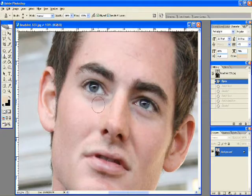Alright guys, I'm going to show you two different ways to remove bags underneath the eyes. The first way is the clone tool, or the clone stamp.